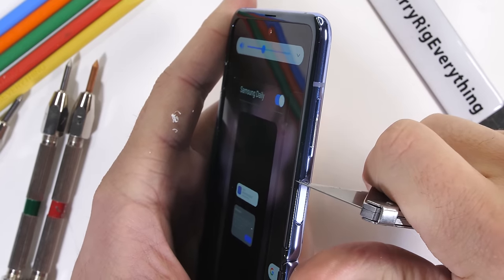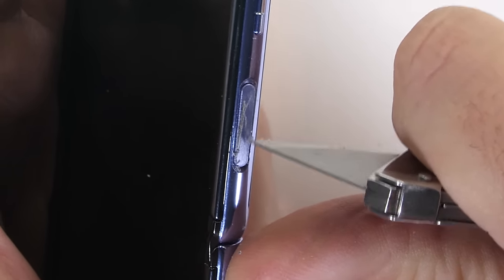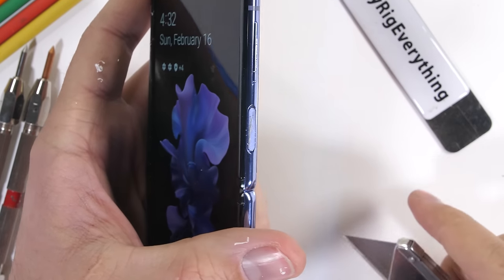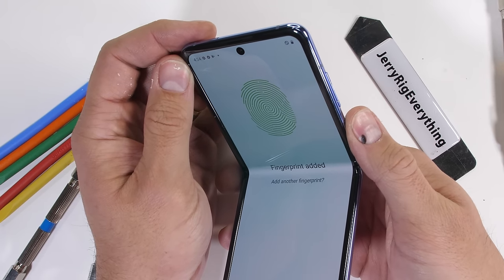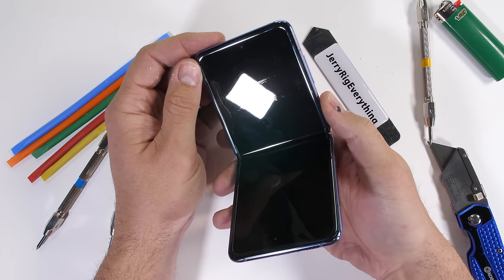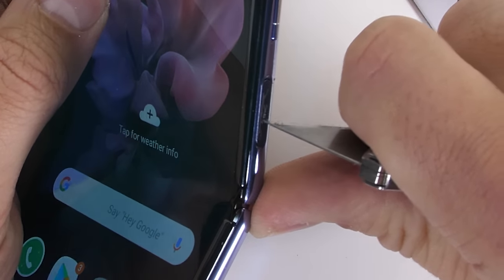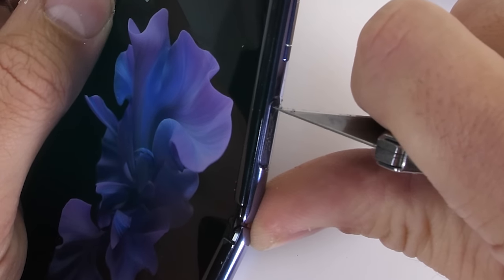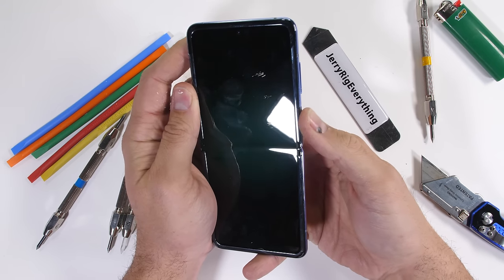The volume rocker is made from metal. The recessed power button on the side is scratchable. I'll set my fingerprint and see if it still works. The phone is still able to be unlocked even though the fingerprint scanner is damaged. After adding some more scratches, my fingerprint stopped working. Interesting.